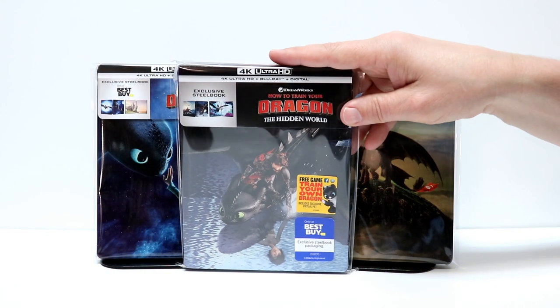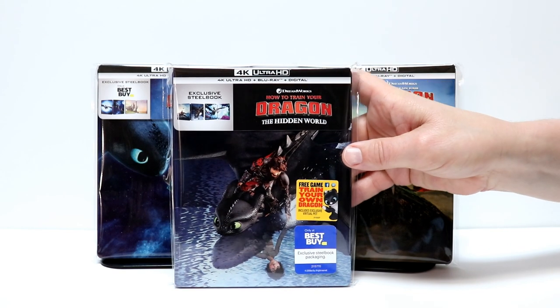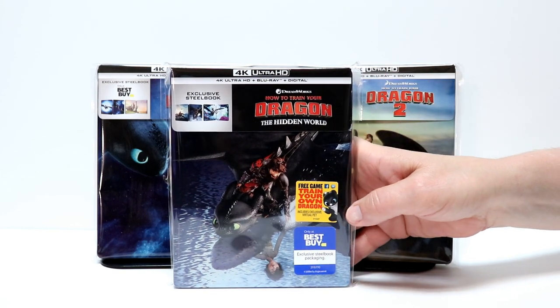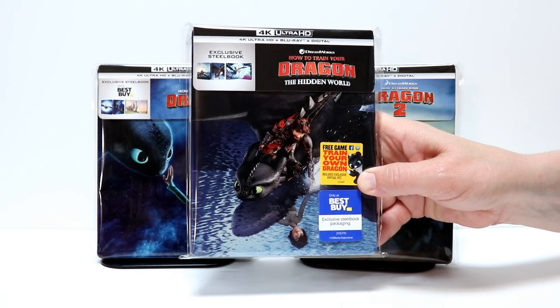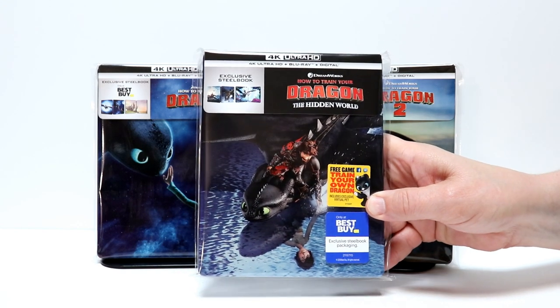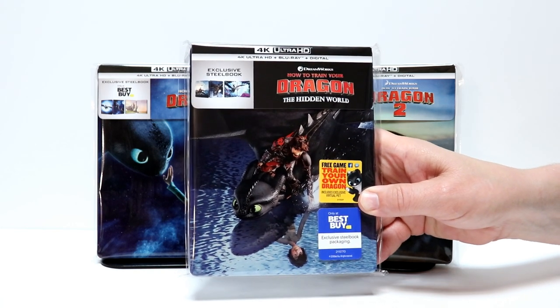I've placed the steelbook into this protective bag. I do purchase these bags from Amazon and I have a link below. These bags help to keep the steelbooks from getting scuffed up. When you put them on the shelf next to other steelbooks, this will help prevent them from getting scratched and dinged.